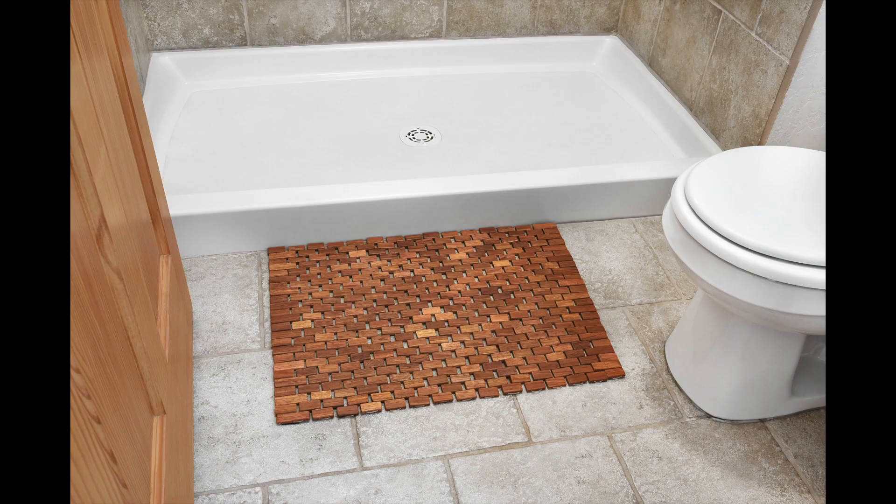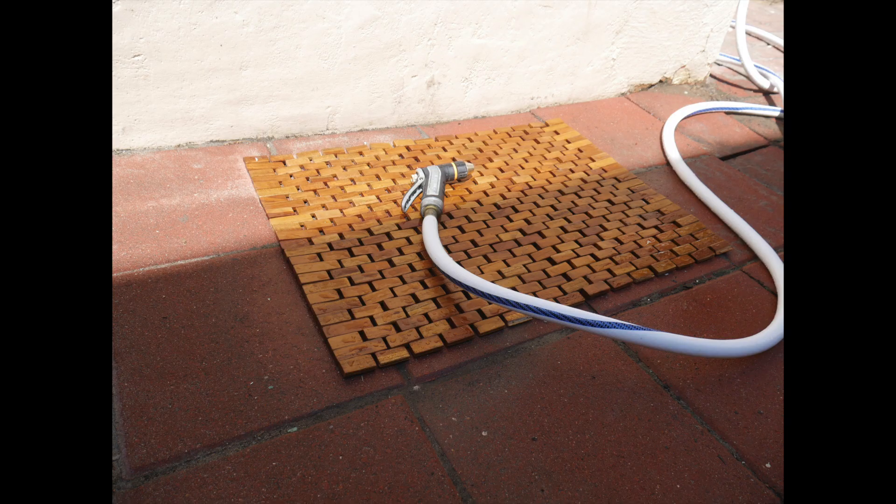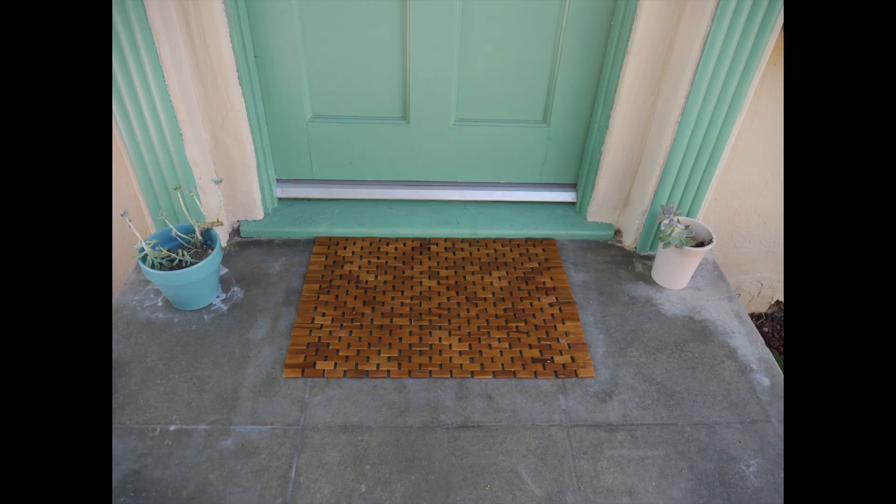Because of the durability of our teak, it's great for use inside or outside of the home. Whether that's at the foot of your tub, shower, or vanity, as an outdoor shower mat, or next to your hot tub, even as a doormat — really anywhere you want to keep your feet clean, warm, and dry. So give our folding teak mat a try and see what a difference it can make.